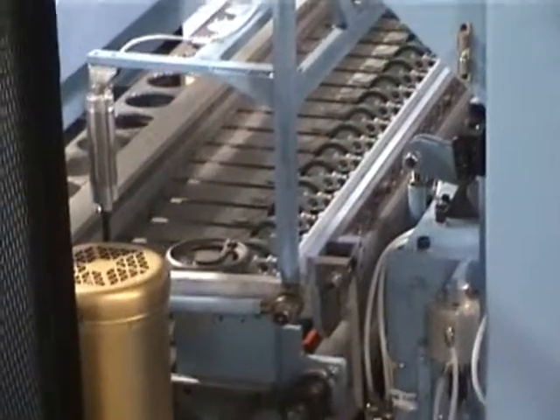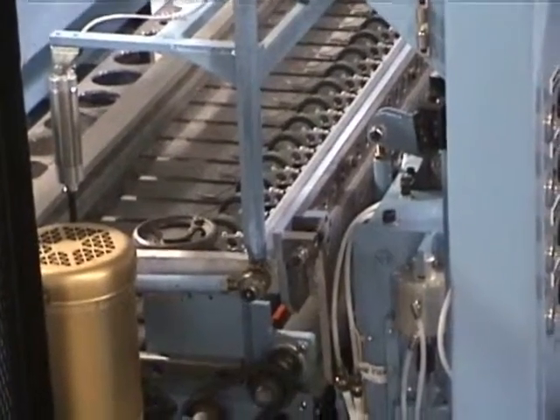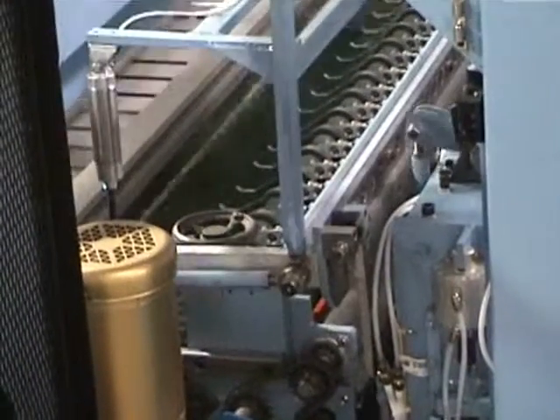You ready to go? Good. Go! Now we go back to an auto mode.